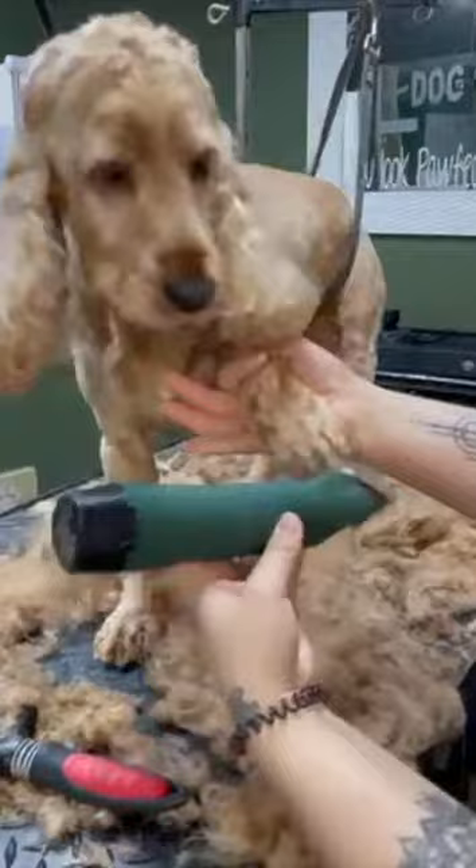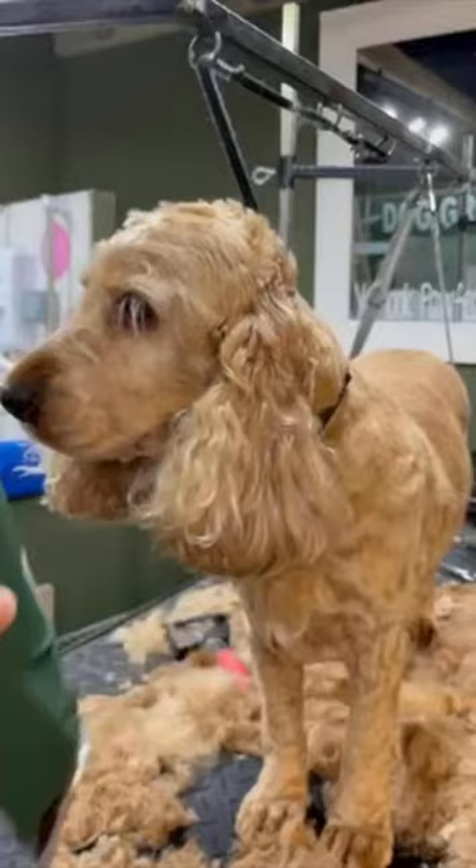I always find that with the feet, when you're doing it nice and short, it's always good to use a slicker brush and brush the hair up so you can get a nice close cut on the feet, just to get a really neat looking foot.